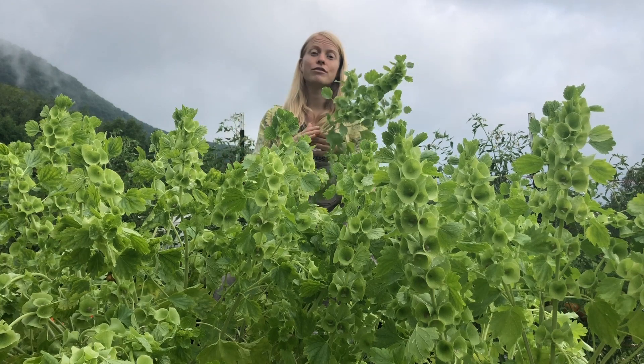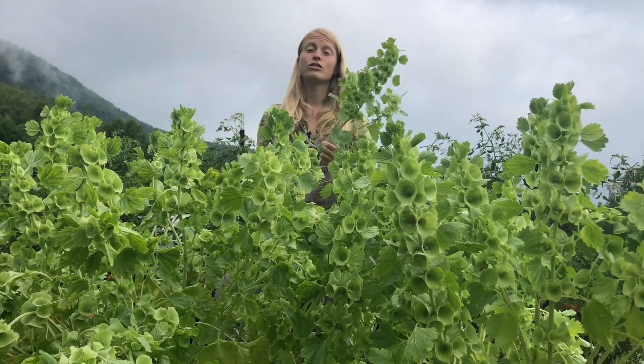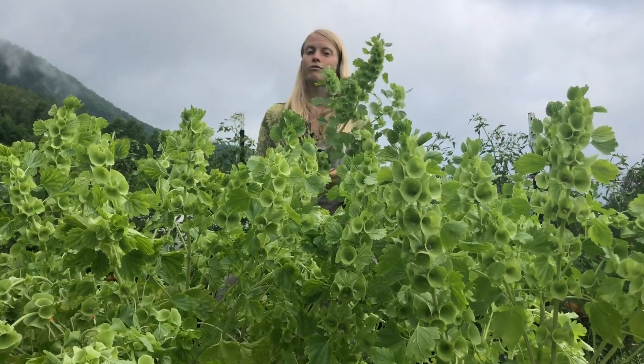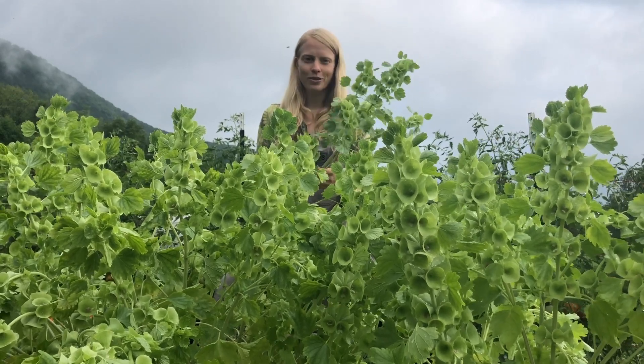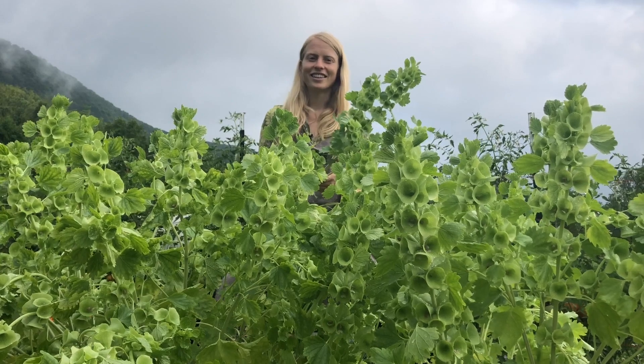Just make sure they have good soil-to-seed contact by pressing them into the ground. If you're starting them indoors or in a greenhouse, bottom-water them for sure. And there you have it — some tips for growing Bells of Ireland, because it's not hard but it's not easy, and now you know.